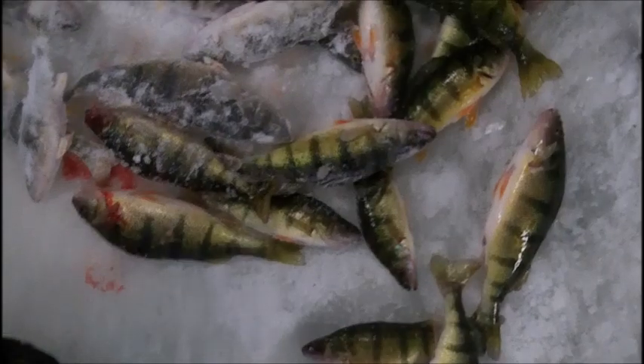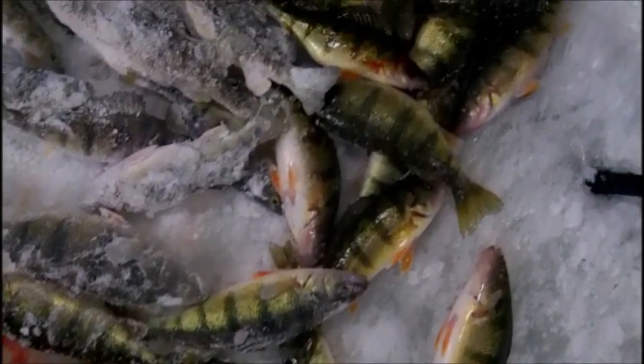The action is fast and furious on the hard waters of Chaumont Bay in New York State during the month of February. Two effective techniques are knowing the proper use of perch eyes on your jigs and also knowing when to downsize your bait to take advantage of a light bite.